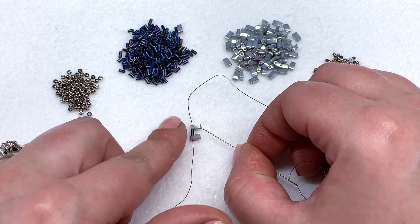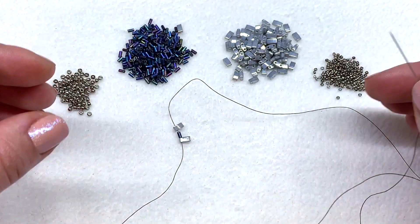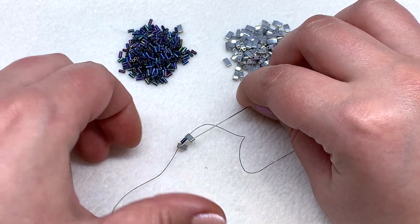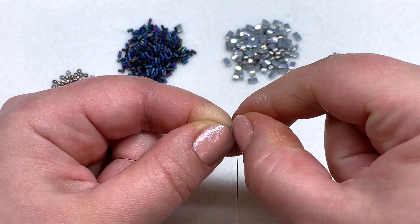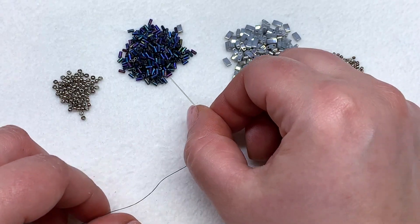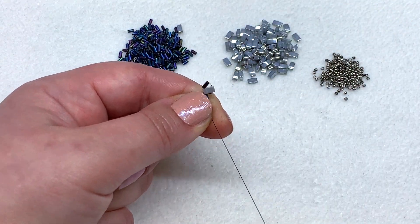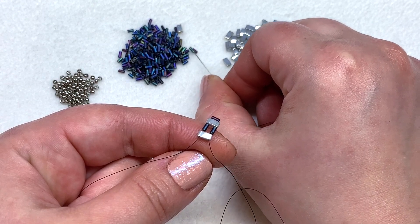Now we're going to be completing everything all at once, going from left to right, as opposed to doing this bracelet in completely separate layers like we did in the original. Pick up another bugle and with that on our needle, head down the other hole of the tila we're coming out of. Pop it in place — you might have to pull that a little bit to get it to sit flat against the top of the tila bead. Then pick up another bugle and go through the other open hole of the first tila we added.